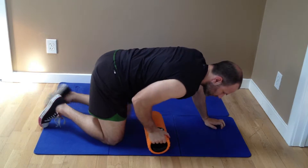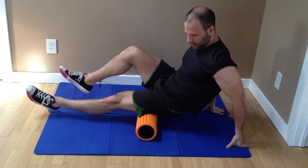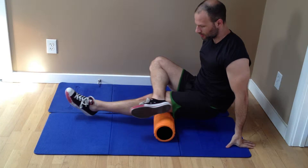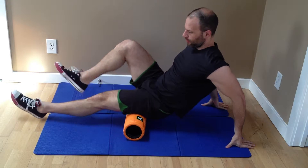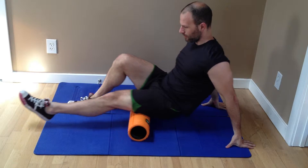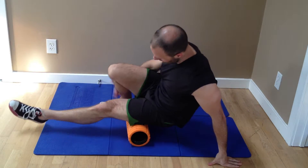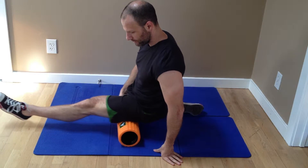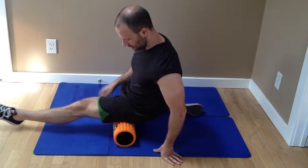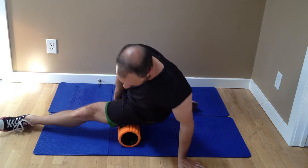Get the hamstring. That's two positions we can do for the hamstring. Notice that I'm putting my leg like so. If I want to make it easier, I can rest my leg. Now to get the very top of the hamstring, get the leg behind you like this and roll like so. You'll actually feel a lot more pressure at the top — some people have a real hard time with that.